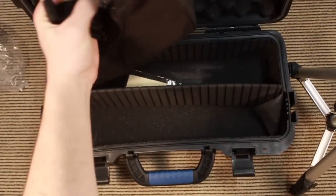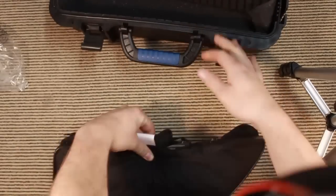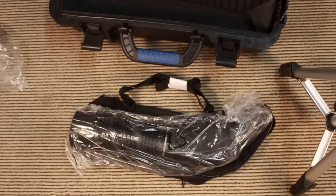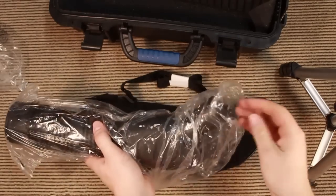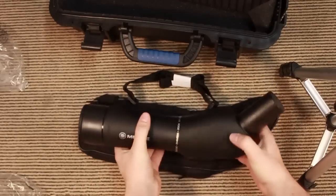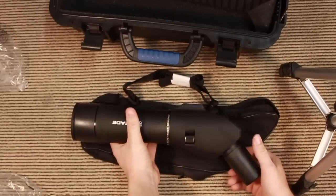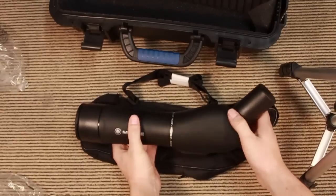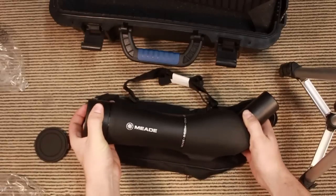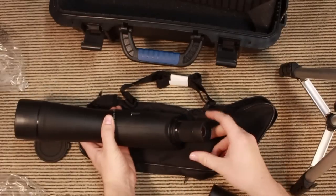Now we have the spotting scope itself, and there's a cleaning cloth included. It comes in a bit of plastic wrap. The construction feels decent — well, for $70 it's a very good construction. Made in China as you'd expect, and it says it's water resistant. It's 20 to 60 times magnification. There's a lens cap with a little compass in there. You pull that off to see your eyepiece and your zoom.